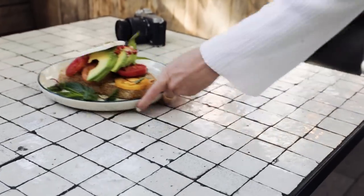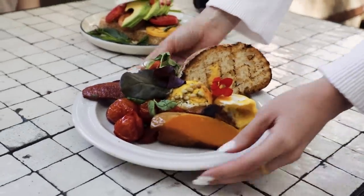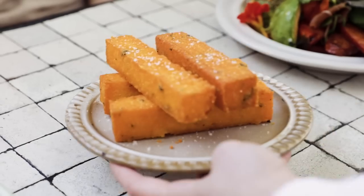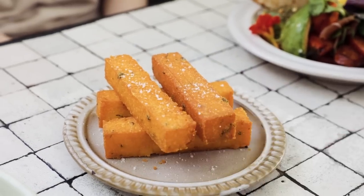Larger plates are really good for trying to frame your photo and flatlay. Once you've placed your larger dishes, you can then start to fill it in with the smaller plates and you can start to see what it's going to look like.